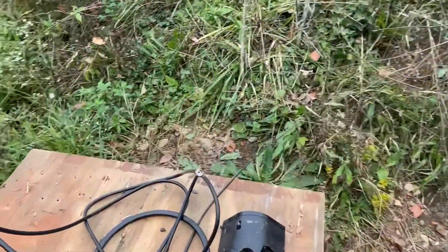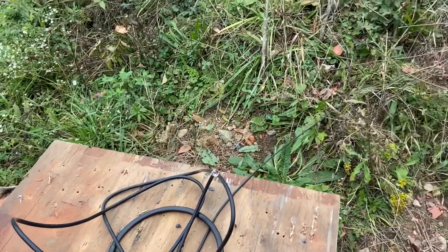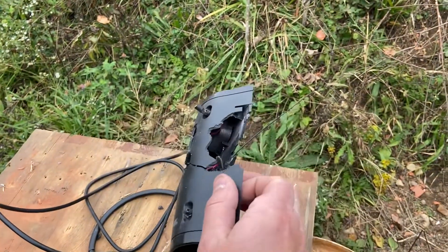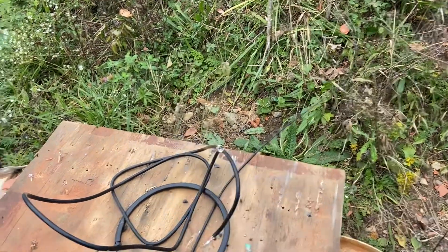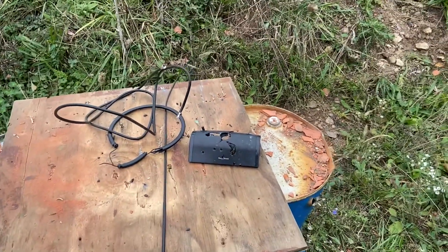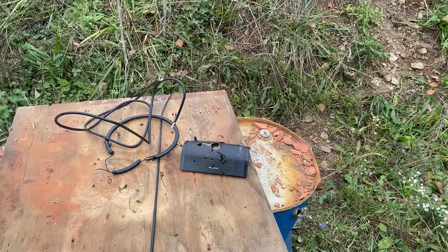All right, the damage here — most of them just punched right through. You can see there's the entries. They're not hollow points so they're not going to make it explode or anything, but very accurate and no mishaps yet, so let's keep shooting.